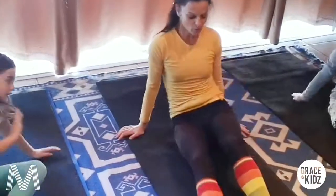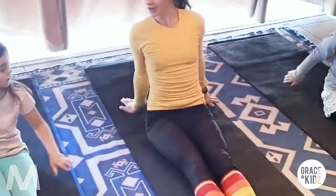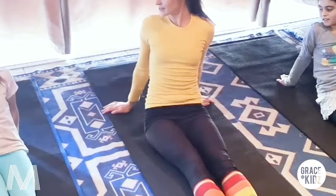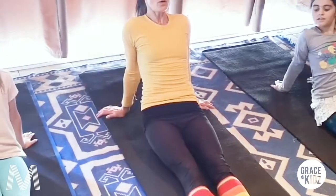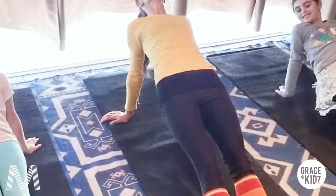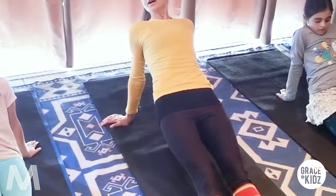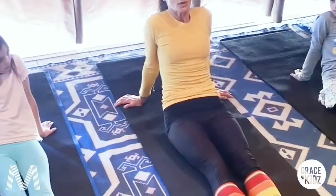Sit nicely and make your legs long. Spread your hands behind you. And then we're going to lift up like a plank - turn your hands there. And we slowly lift up, lift up, lift up until you're in a straight line. Reguitlijn. And then we slowly come back down. Slowly down.